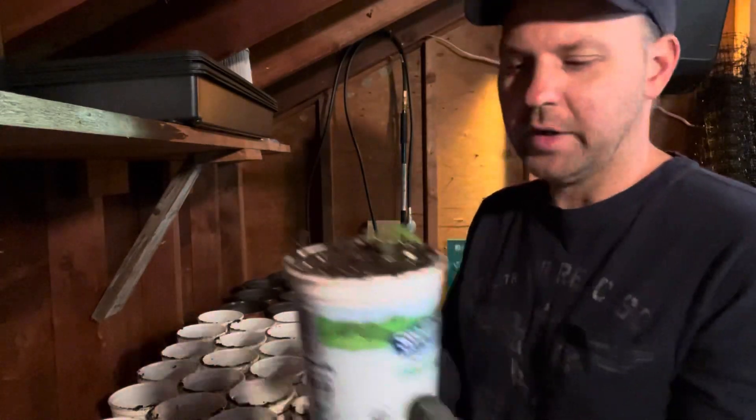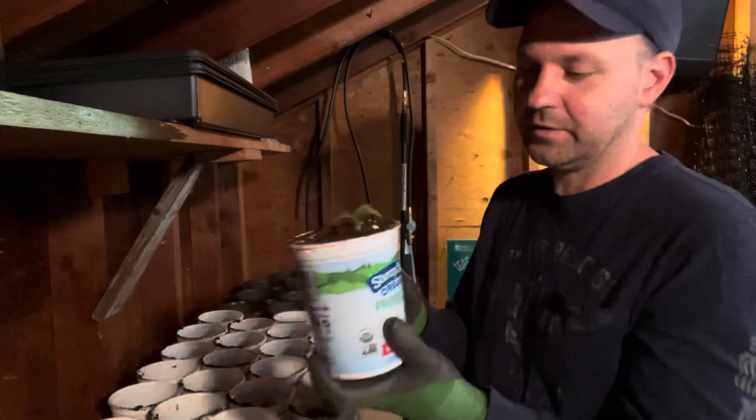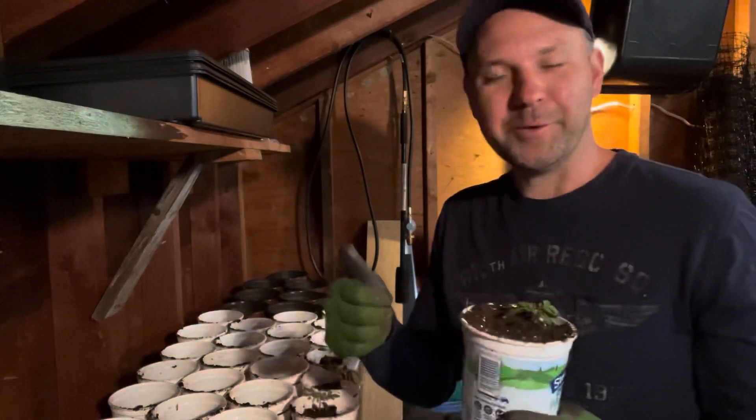And there you have it guys. I'm going to write with a Sharpie right on the side of these yogurt containers the variety of tomato. And then I only have 49 to go.